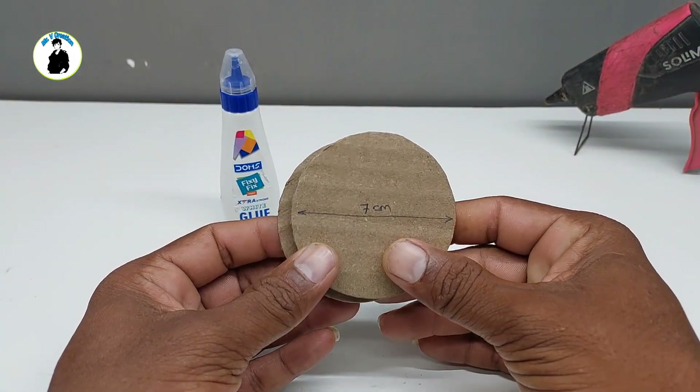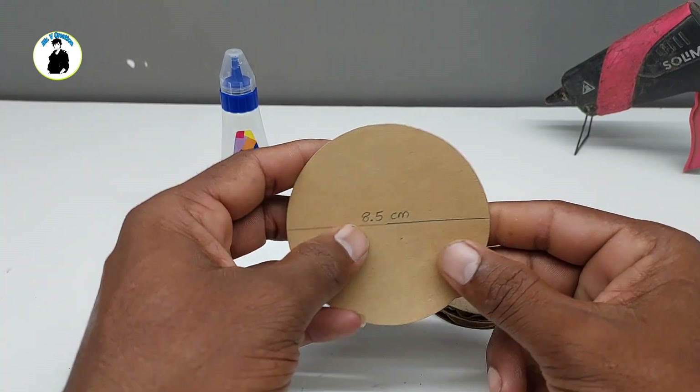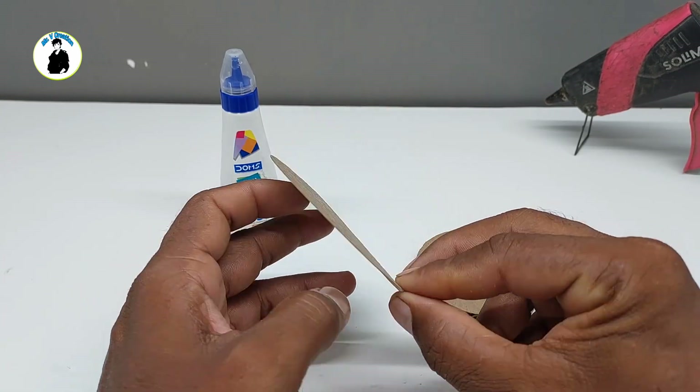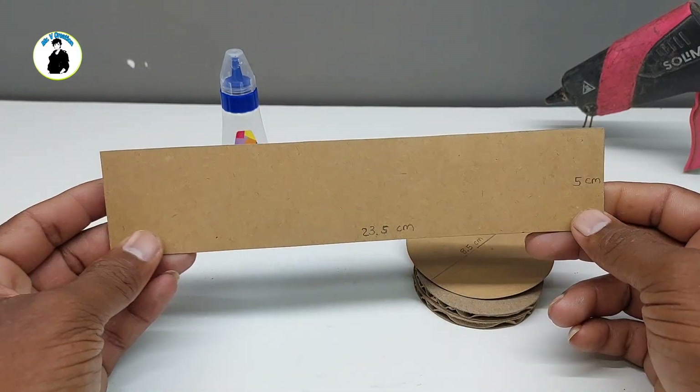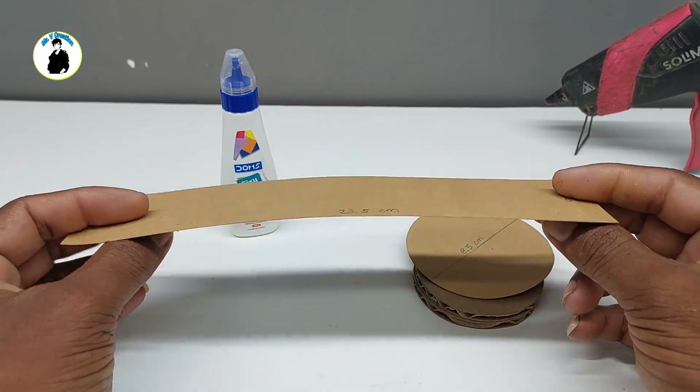First we will take a 2-7 cm circle, then take 8.5 cm to 1.5 cm, and the size of 5 cm.